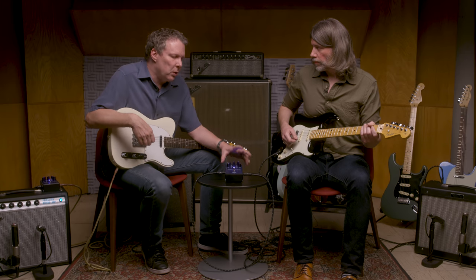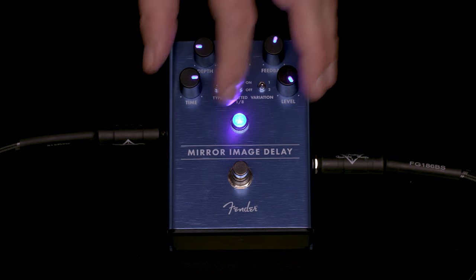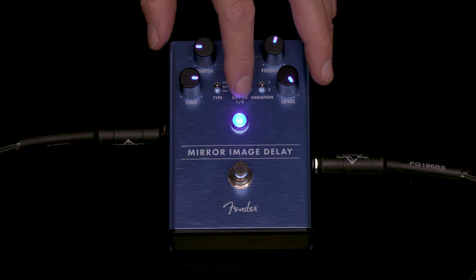Along with that, there's a cool thing where there's a whole second delay engine running inside that's set to be a dotted eighth note to this delay's quarter note. We'll start with it off, turn it on, and then turn it back off again.